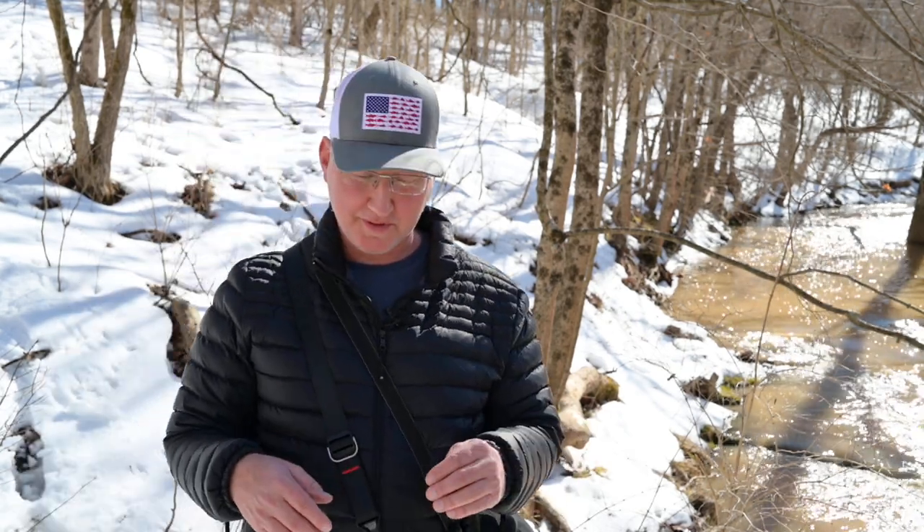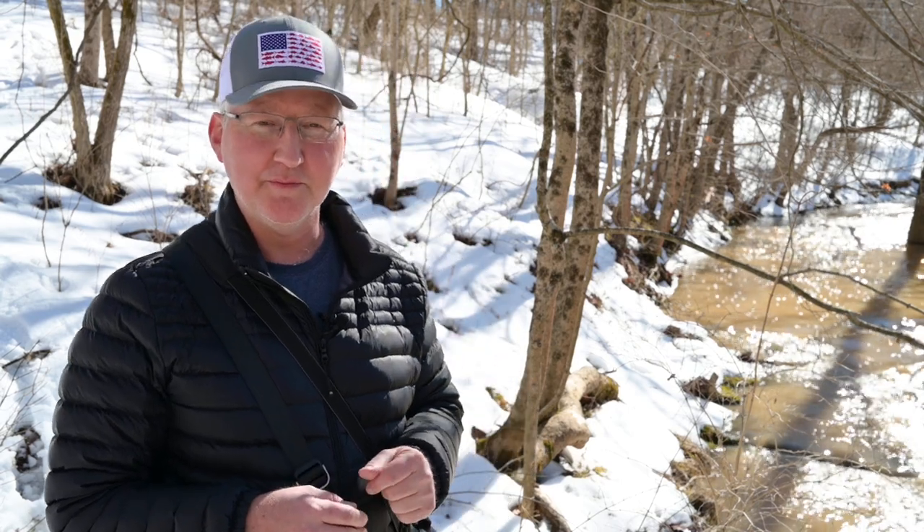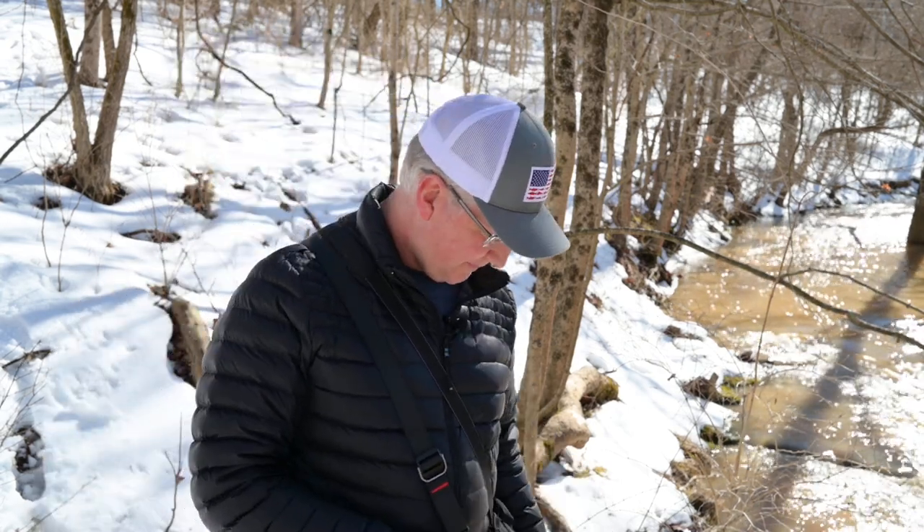By the way, I realized my waterproof boots are not really so waterproof anymore after all the snow and ice out here this year — I kind of beat them to death. So I'll be in the market for some new waterproof boots.